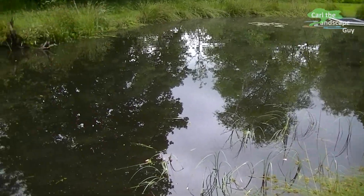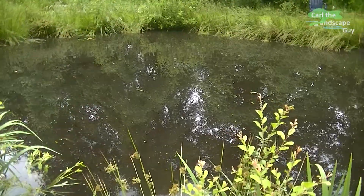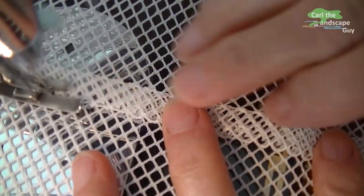Hi, this is Karl the Landscape Guy. Today I want to build a large floating net basket which is going to be used in a natural pond. Larger fish can temporarily be held in quarantine, or it can be used for raising young fish.